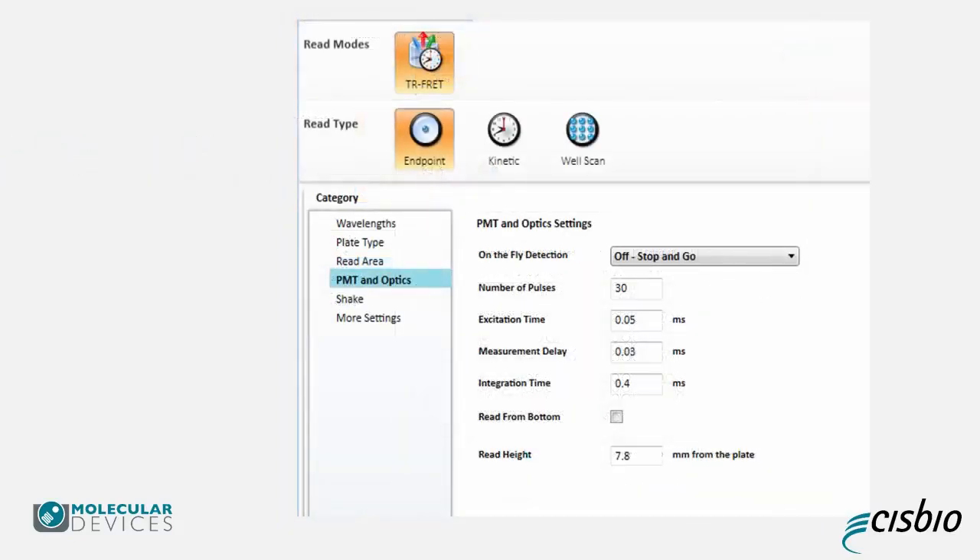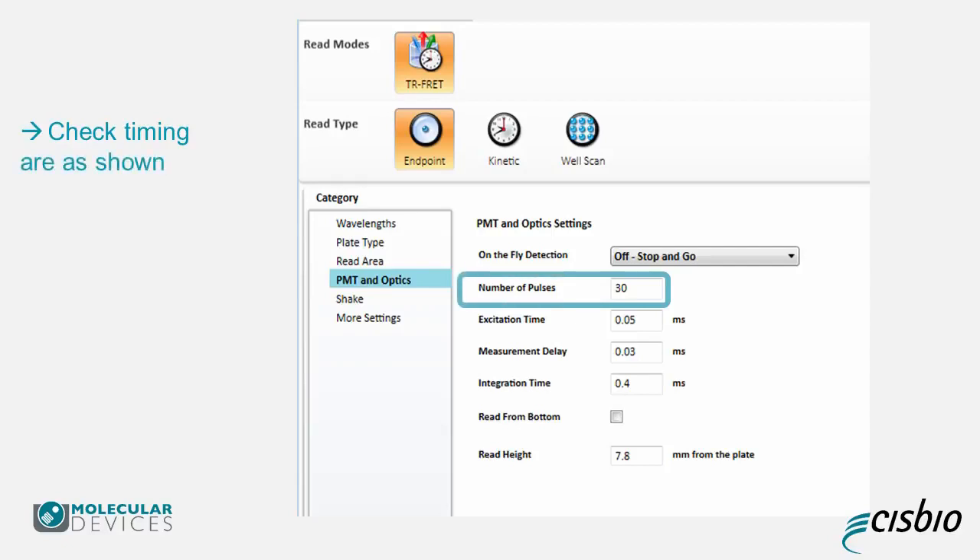On the PMT and Optics screen, check that the pulse number is 30, the excitation time is 0.05 milliseconds, the measurement delay is 0.03 milliseconds, and the integration time is 0.4 milliseconds. Be careful as some software versions may not have the accurate settings.